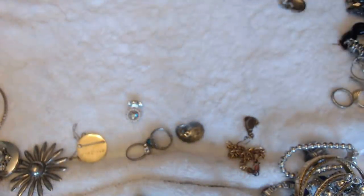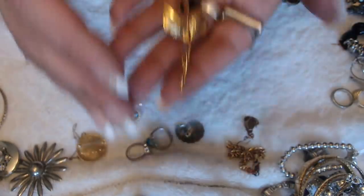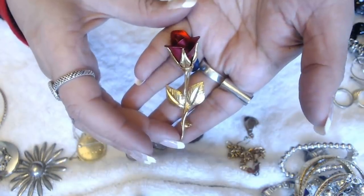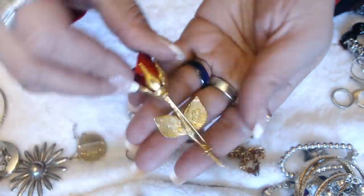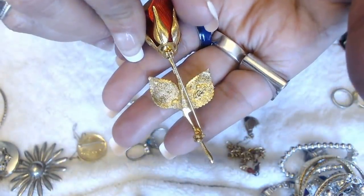I don't know why some brooches don't have marks in the back, especially when they're just beautiful. Look at this one — it's a rose. A red rose. Perfect for Valentine's Day. And it is marked in the back.